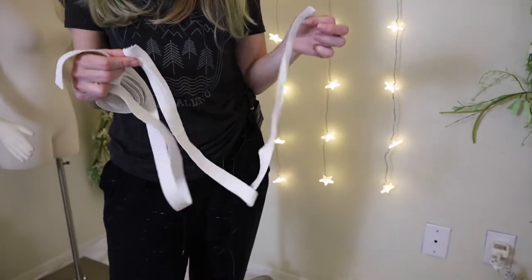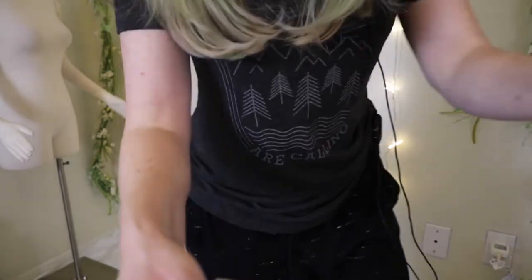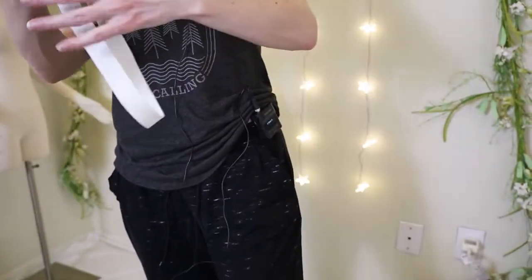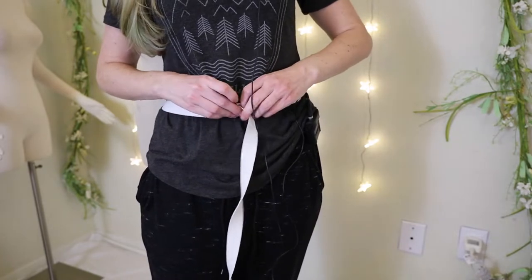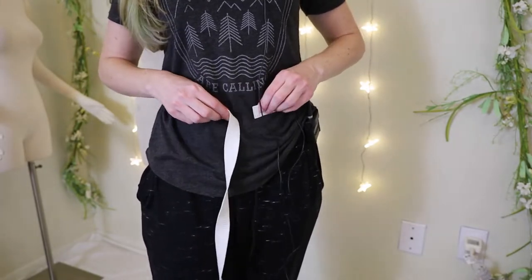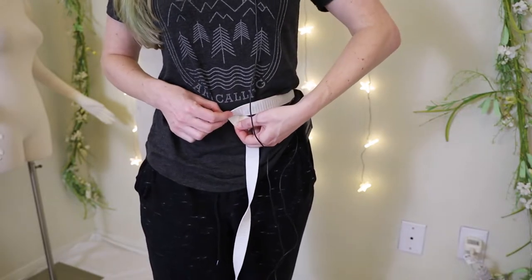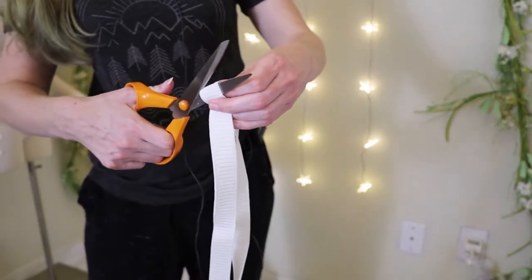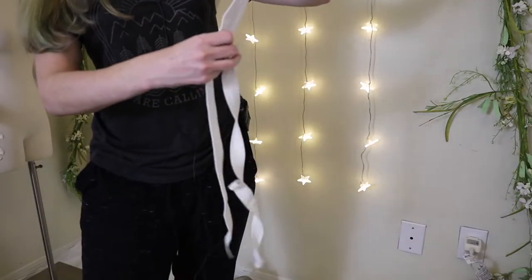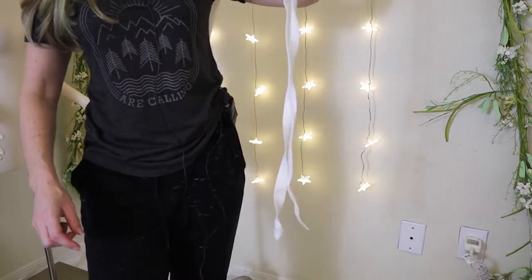I can't use the old elastic as a guide because it's stretched out too much. So what I'm going to do is put the new elastic around my waist where I want it to sit, give it a little bit of stretch, decide where that is, give it a little overlap, and cut it off there. I decided right there — and if we compare it to the old elastic, it is much shorter.